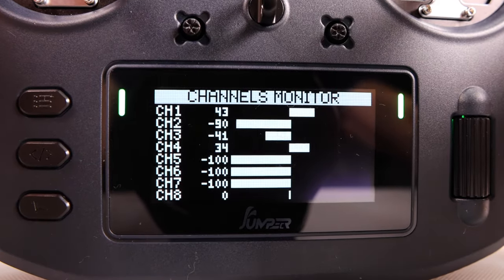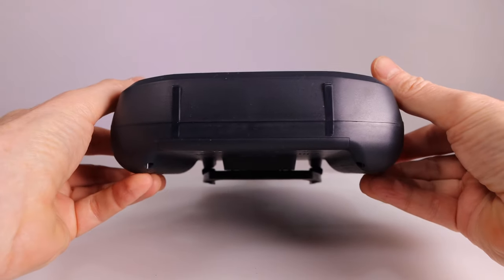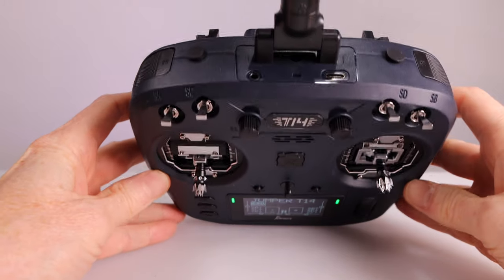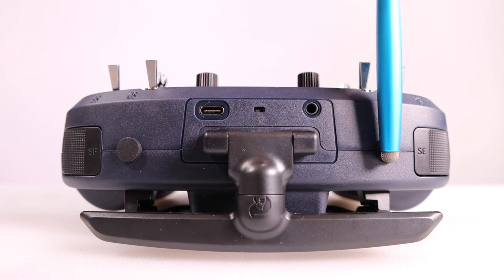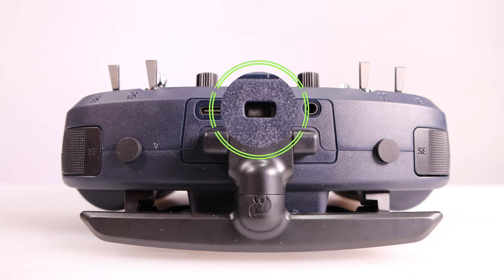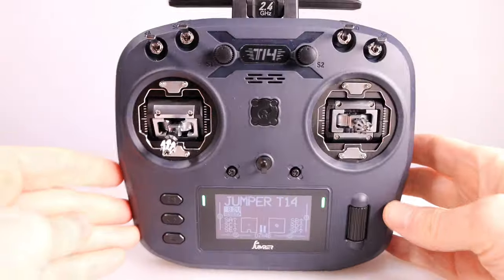The screen is a 2.4-inch OLED display. Status indicator lights are shown on either side of the display. The display has a super fast refresh rate so you won't see any ghosting as you see on other radios. The bottom of the radio has absolutely nothing on it. On the sides you have some nice grippy material to hold in your hands. On the top you have two important buttons: a momentary button and a latch button. There are also two ports for DIY antenna modifications, a USB data and fast charging port, a trainer port, and a DFU button for flashing firmware.